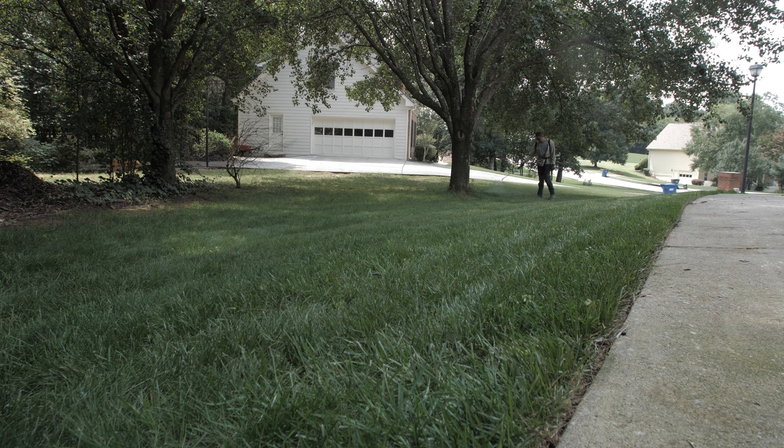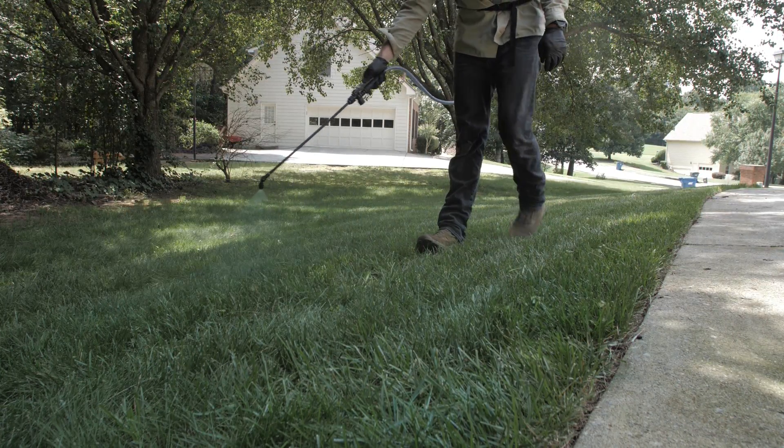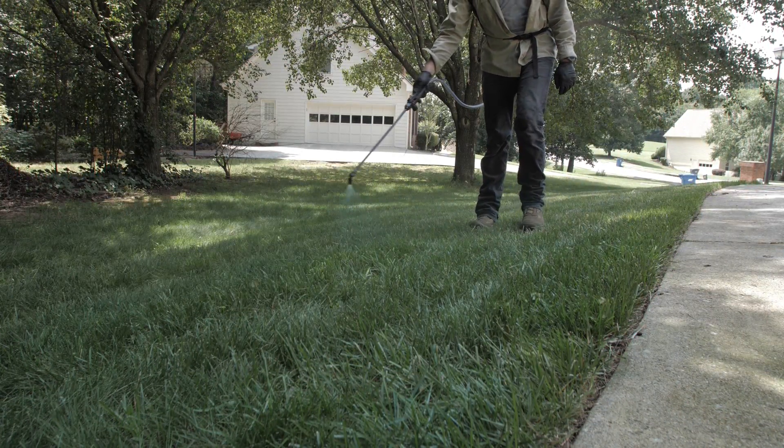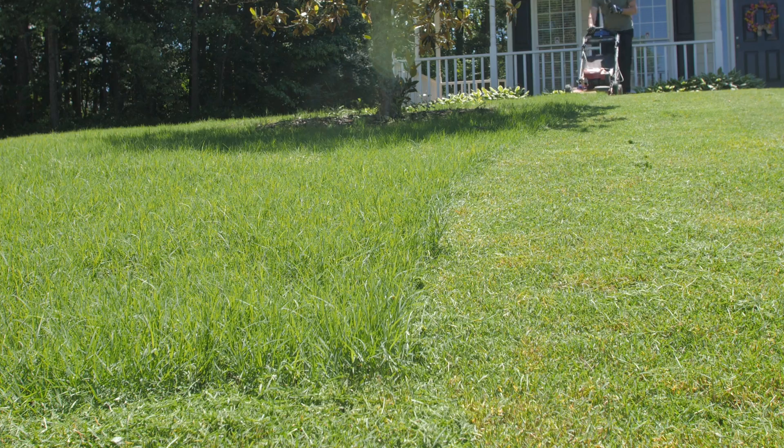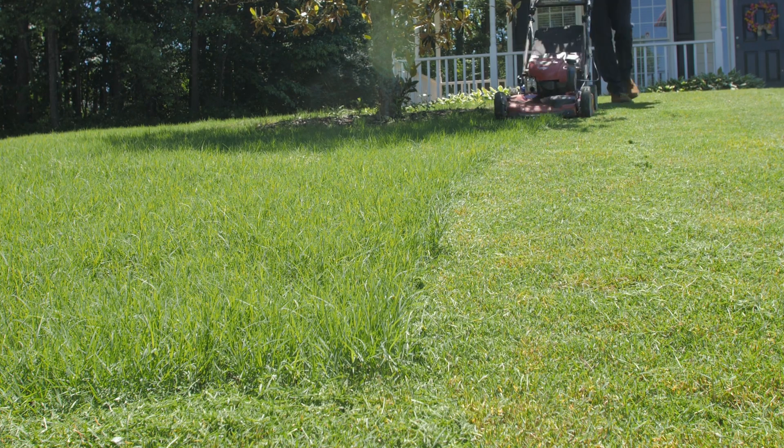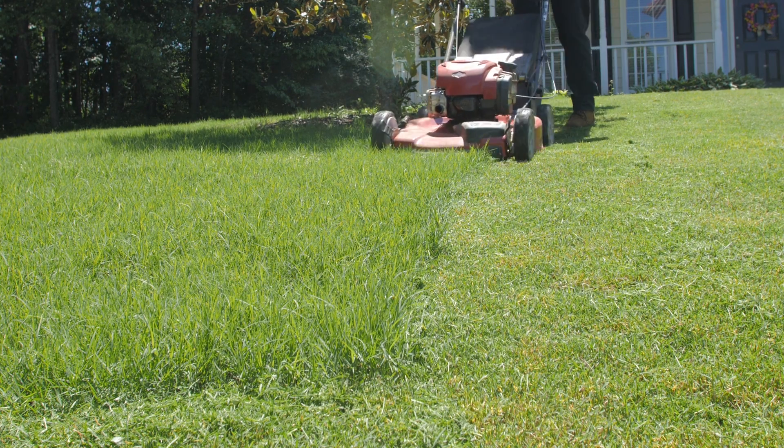Many homeowners choose to use growth regulators around the bases of trees and along the edges of driveways, planters, and sidewalks to reduce the need to trim and edge, even if they do not treat their entire lawn with a regulator. Plant growth regulators can reduce mowing time by 50%, another plus if your lawn contains steep hills and other hard-to-mow areas.